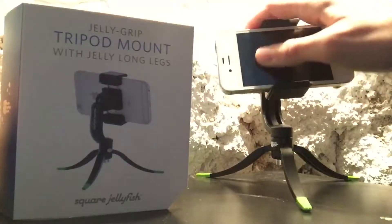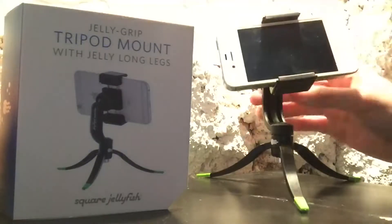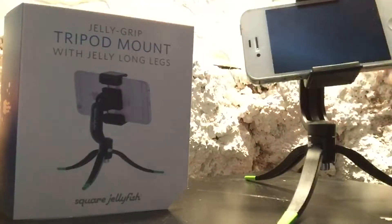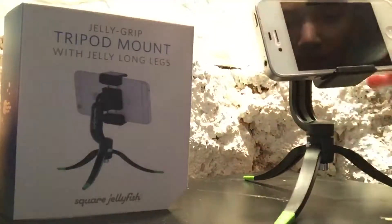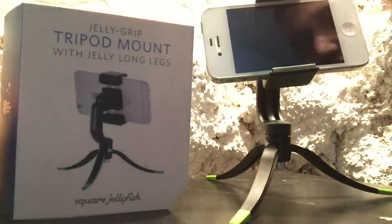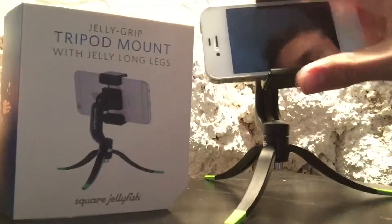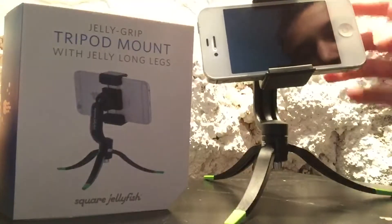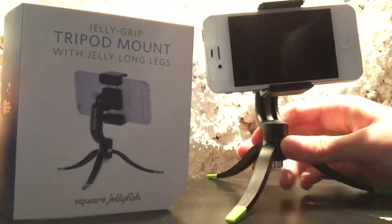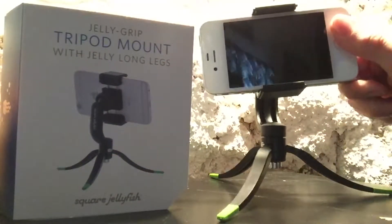You can adjust it any way you need. This phone actually doesn't work currently, so I can't really show you guys or take any pictures with it for you. But you kind of get the idea — it works very nicely.